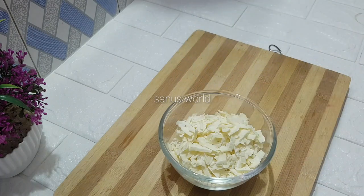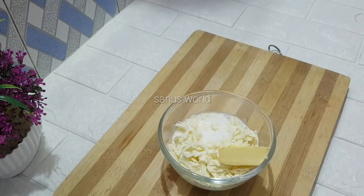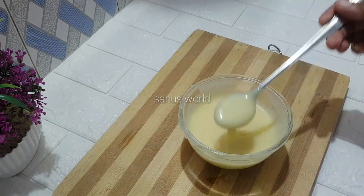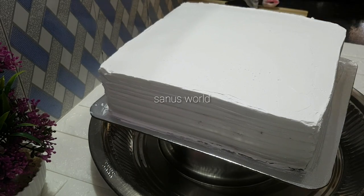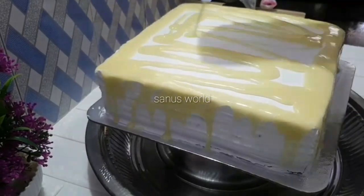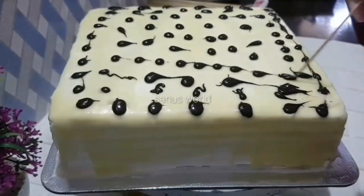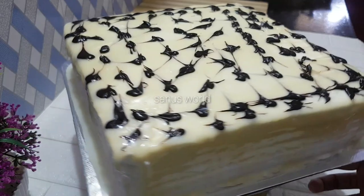We will add a cup of white compound chocolate, 1 teaspoon of butter, 6 tablespoons of whipping cream, and 1 teaspoon of mint. We will mix it together and cover it on top. Put the chocolate ganache in a piping bag. You can decorate it. Now the cake is ready — set it 1-2 minutes in the fridge.